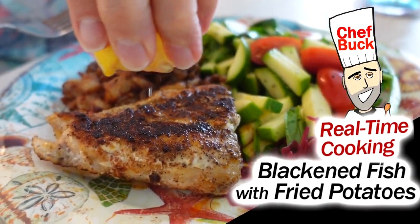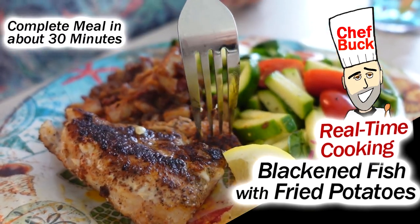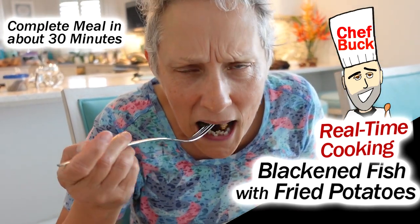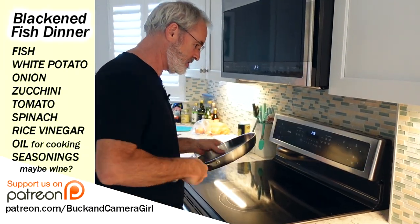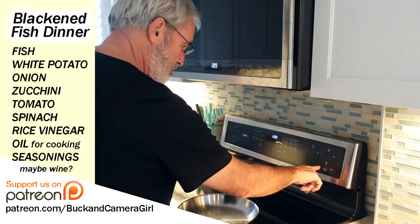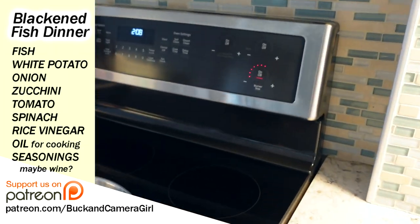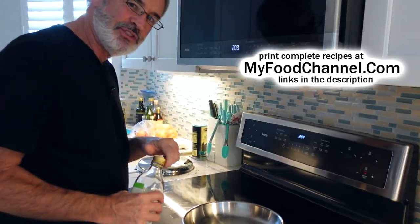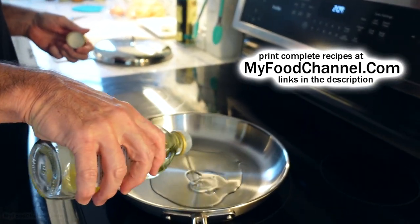Chef Buck here and today we got another real-time cooking video. I'm going to make fish, potatoes, and some kind of veggie to go with it. The thing that's going to take the longest is the potatoes, so I'm going to get that going first. I'll start my burner on medium-high and reduce it in a little bit, because basically I'm making like breakfast potatoes — almost like a home fries.